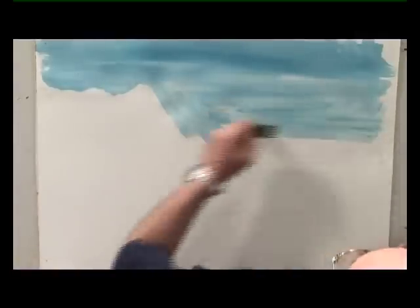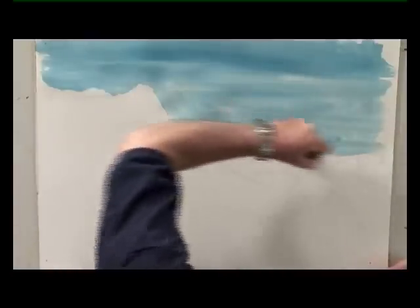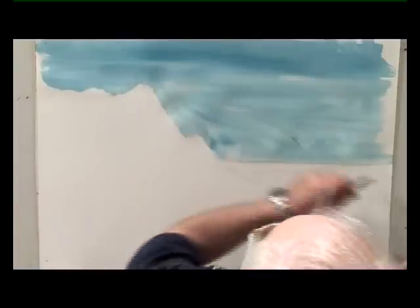Get it down as fast as you possibly can. So many people paint an area 12 times before they believe it's covered, and then they end up with a total lack of luminosity.